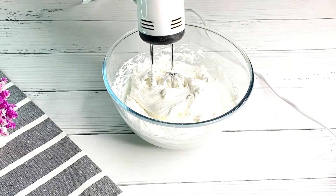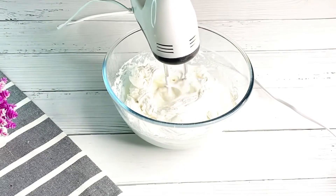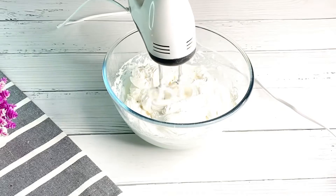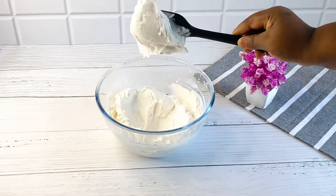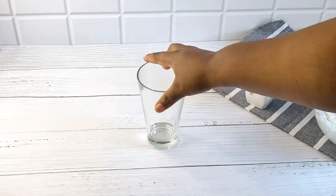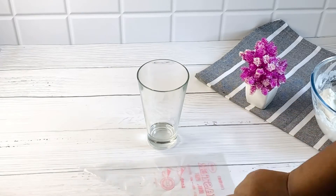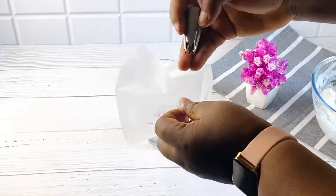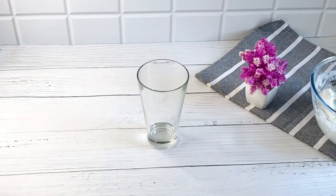Next, set your hand mixer aside — please do not over-whip this, it's perfect just like this. At this stage I'm going to mix everything together. Can you see how it looks? It doesn't fall off so easily, and this can stay on your cake for as long as you want.